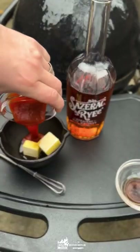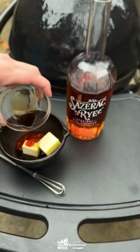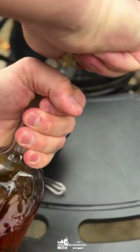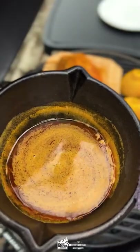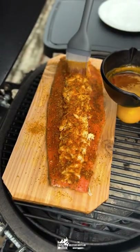Let's make a sriracha rye glaze. Butter, maple syrup, sriracha, dabbia sauce, and of course some rye whiskey. We're gonna put all that together into a pot, put it onto the grill on high heat until it simmers, stir it up for a bit, and then it's gonna be good to use.